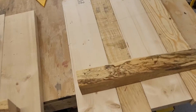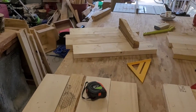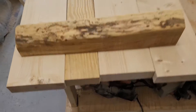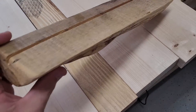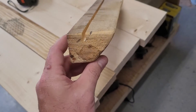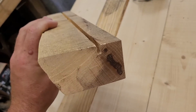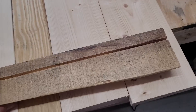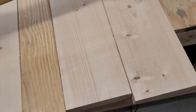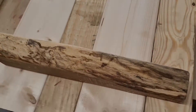I had some two-by-eights, two-by-sixes, and two-by-fours. I had some live edge oak that I had planned on using as military challenge coin holders, something like that. But I didn't have a whole lot of faith that they would sell like that, so I'm going to integrate them into this — a couple different ones.